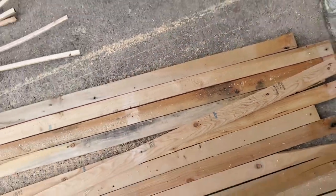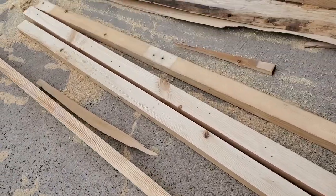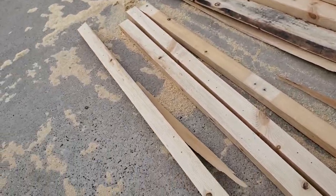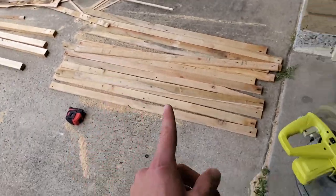For my one-inch pieces, I'm going to cut those at 18 and three-quarters inches and those will be for our backer pieces. So we're going to go ahead and get all these cut and move on from there.